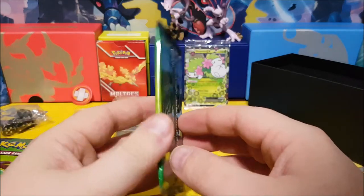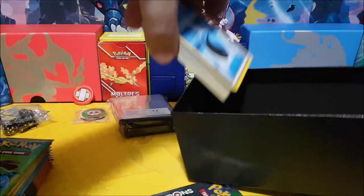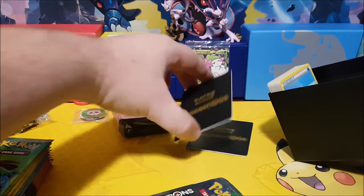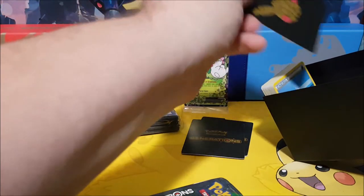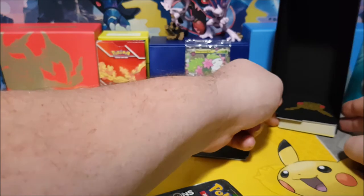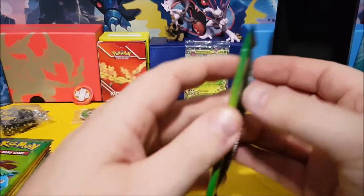You know what, we'll put the box to use — we've got the box right here. We'll put our energy in the back, put one of our dividers in, and we can put our Pokemon cards in there too. I'm a smartsy kind of guy!